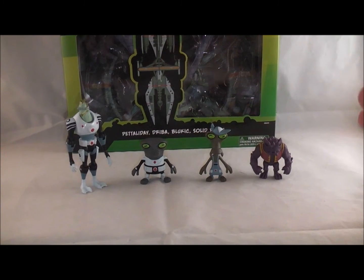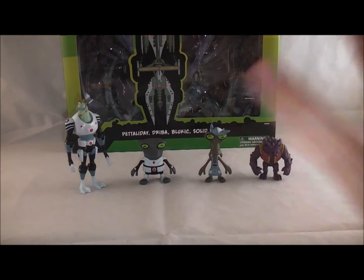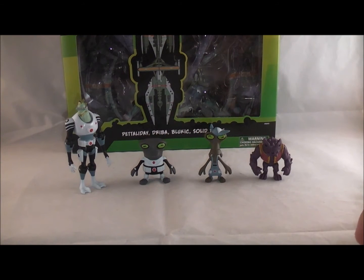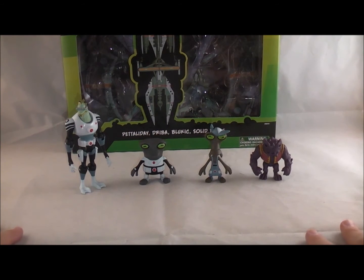Hey YouTube, Dawson Rider here with a review of the Ben 10 Plumber figure set. It doesn't really have an official name — it has Pattaliday, Driba, Blukic, and Solid Plugg. If I pronounce any of those wrong I'm sorry, their names up to this point in the show have been said very little to not at all. This is a set of basically some of the figures you get in some form in the play sets, but it's a Toys R Us exclusive that releases just the figures in a set, which is really nice. These are some of the various characters you see around the main plumber base in Ben 10 Omniverse.